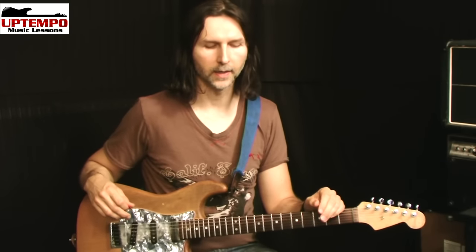Pick harmonics — this is a really neat technique. I've dialed up my gain. If you're playing on a clean amplifier setting with no distortion, it's going to be a lot harder for you to make this happen.